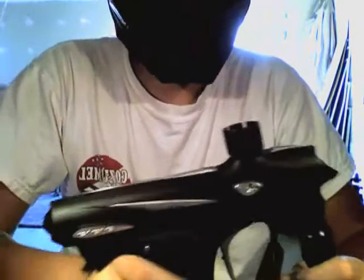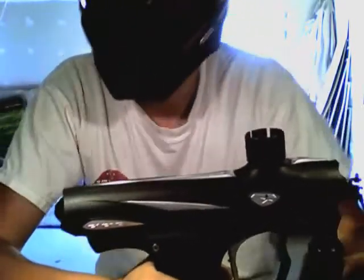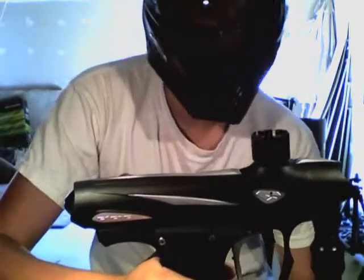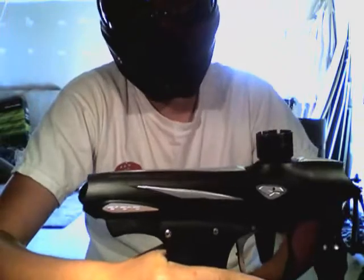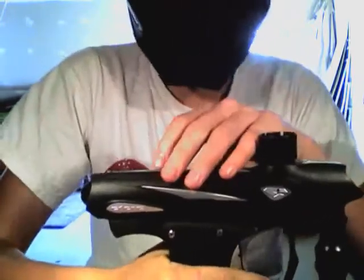This will cause your gun to run away and shoot as fast as it can in full auto. It can be very, very annoying and pretty confusing. Sometimes it's even scary the first time it happens if your gun's broken.